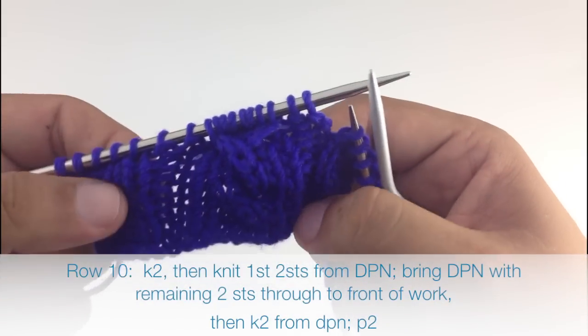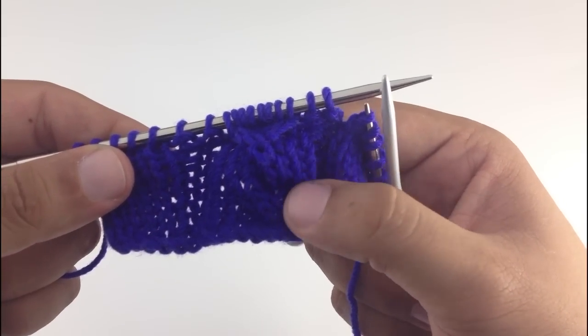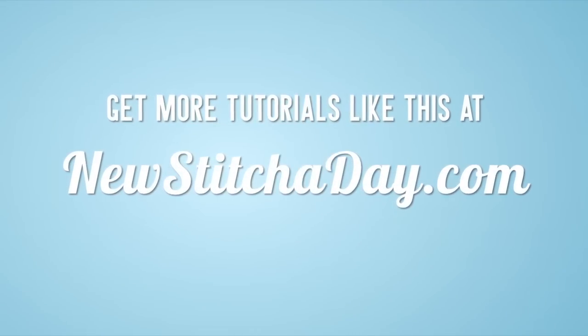Repeat rows 1 through 10 until you've reached your desired length, and that's how you knit the elliptical cable stitch. After a few repeats, your pattern should look like this. Want more New Stitch Today? Check out our website at newstitcherday.com.